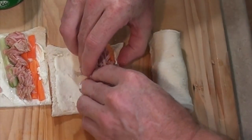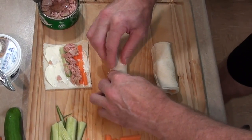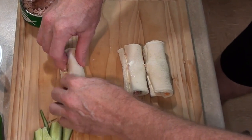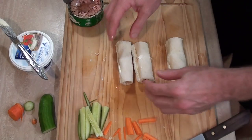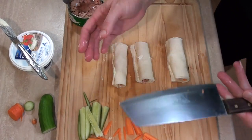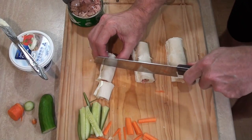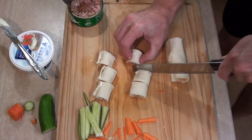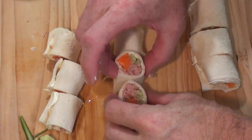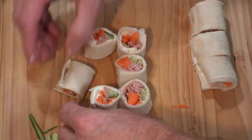You might need to push it down, and you might not want to pack these too tight either. Roll them up — one, two, three. There's half the sushi roll done. If you want it to look aesthetically pleasing, cut these into thirds, and when you turn them on their sides just have a look at how fantastic these look.